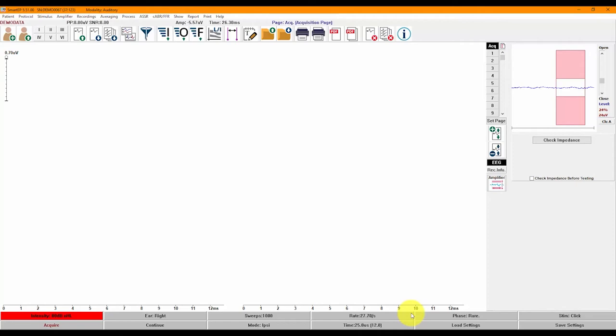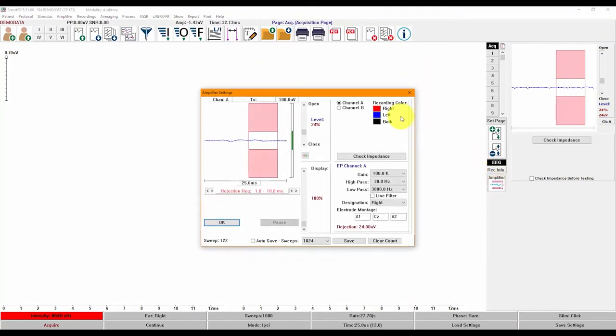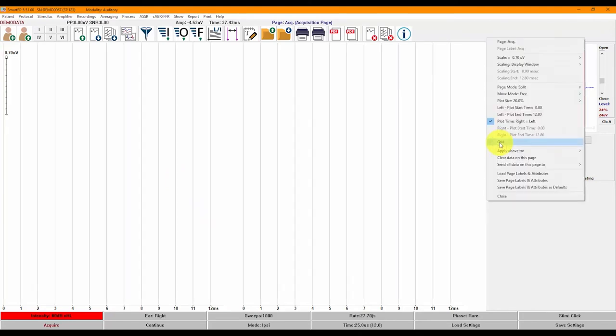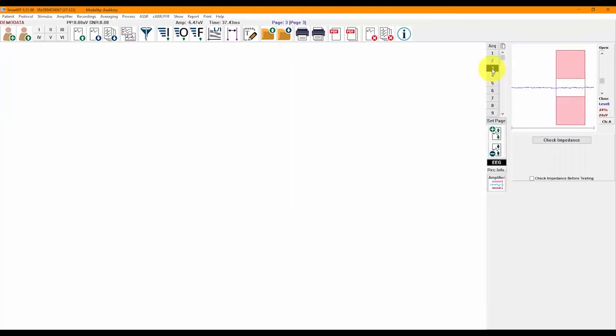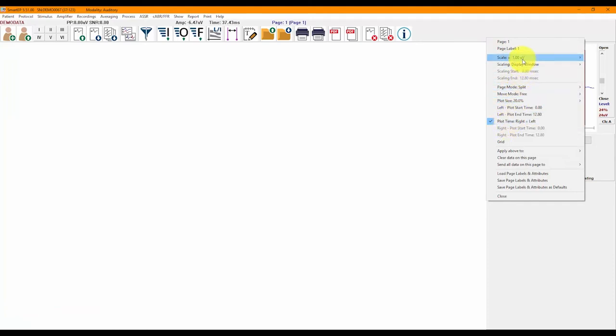A single click on Stim will open the Stimulus Generation Utility. The Amplifier button opens the Amplifier Settings window, where you can modify gain, high pass, and low pass settings, and activate the line filter. The recordings will appear in the large white space. You can activate or hide a low-profile grid by clicking on the Set Page button or on the Page Number on the right of the white space. Clicking on each page, you can also customize page attributes such as the scale, page name, and more.